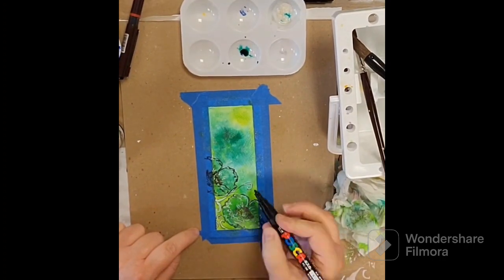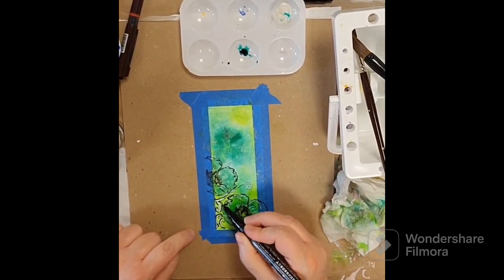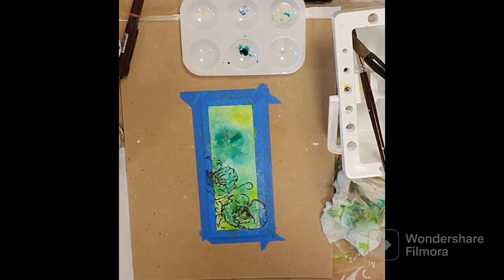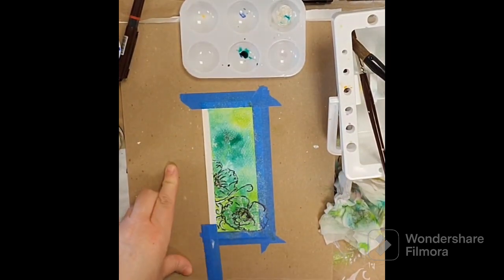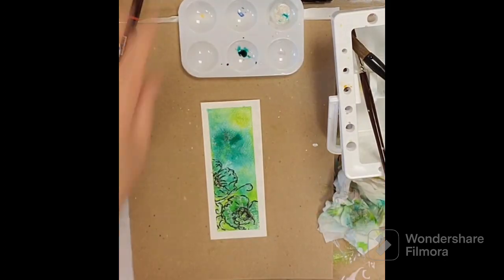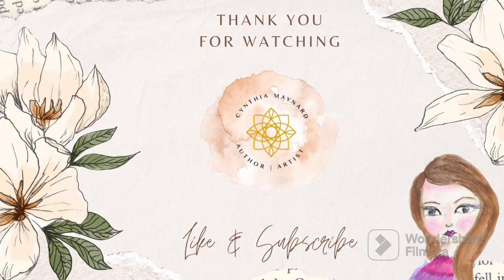Going in with a Posca pen now to highlight the stamped image with some white and black, just to make it pop — having a lot of ink on top kind of dulled the lines a little bit, so bringing that out. You can laminate this, leave it as is and seal it, or punch a hole at the top and add a dangly bit and trim off some of that white. I like how this turned out — great medium, you really should try it. It's so much fun; you can turn any color into a shimmery, gorgeous color.